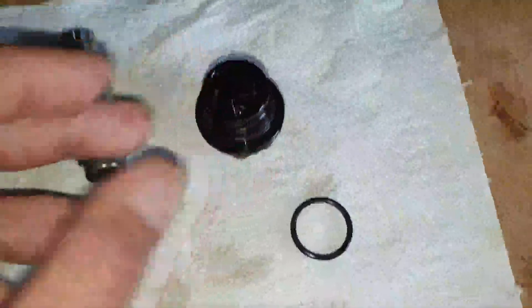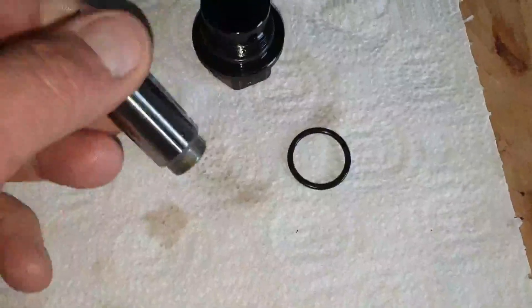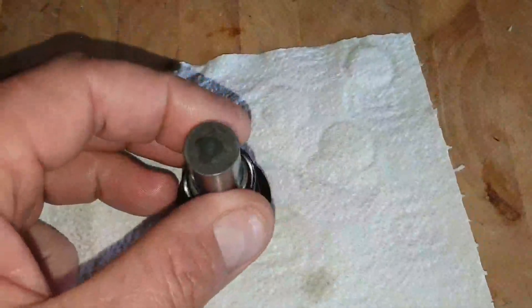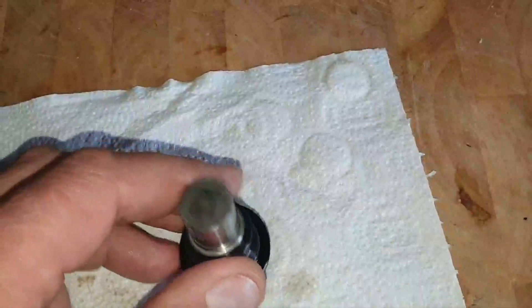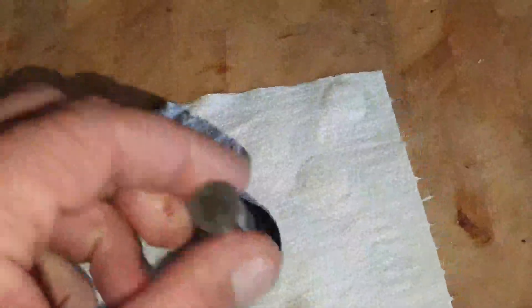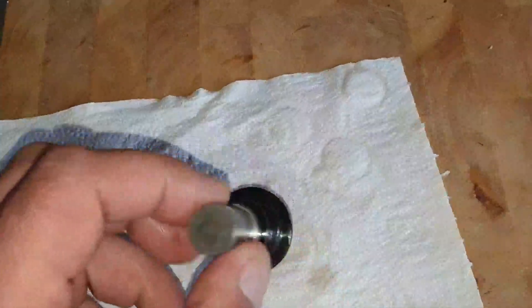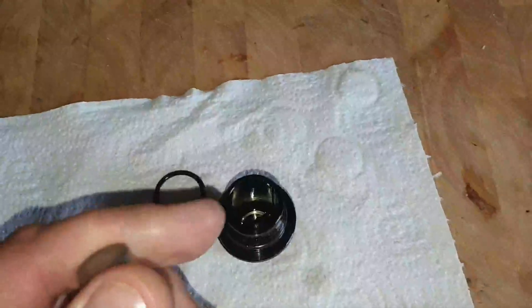So the seal drops on there and gets squashed in between the bottom of the screw hole that this goes into, and it obviously gets squashed against this shoulder there. But whether this piece is also intended to seal against this shaft, or whether a little bit of oil is supposed to bleed through, I don't know.